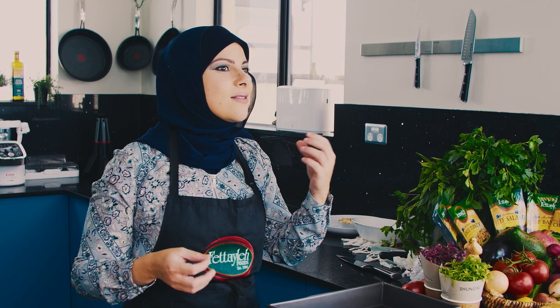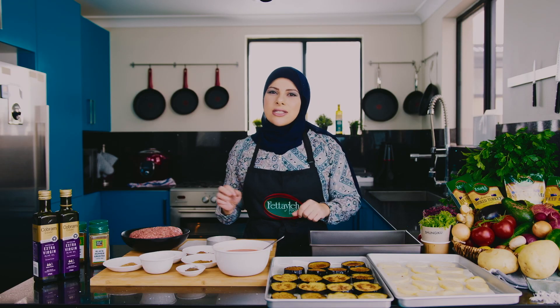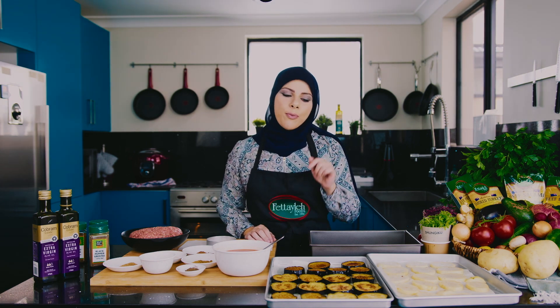Kafta u patata besunie literally translates to kafta — which is meat with some spices, herbs, and veggies — and potato in a tray. This is a one pan dish. It is so easy to make and so flavorful that you are probably going to have this in your repertoire.